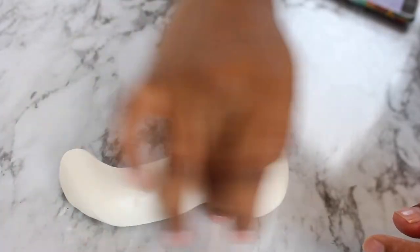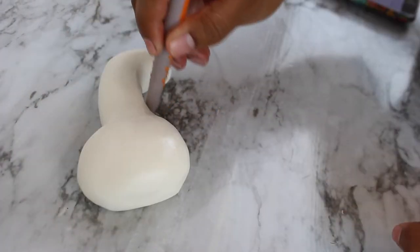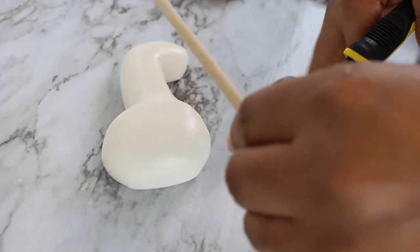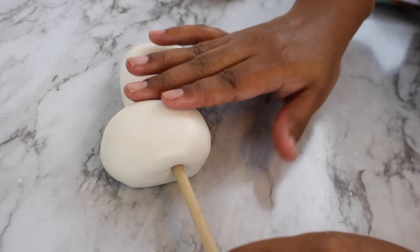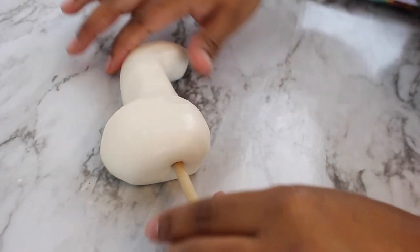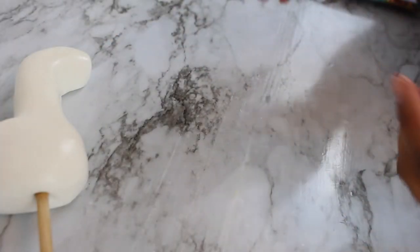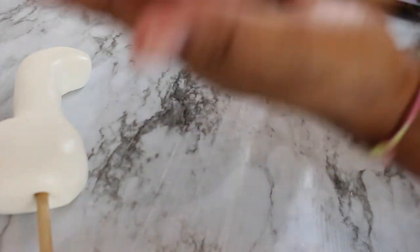Pull that part down nice and gently, because with modeling chocolate the more you touch and fuss with it, the more it melts from the warmth of your hands. I grabbed a dowel, cut it down to the size I needed, and gently twisted it up into the llama from the bottom to the neck area, then left it alone so the dowel can dry inside. Once the topper was semi-dry — still a little soft but starting to stiffen — I moved on to adding the feet.